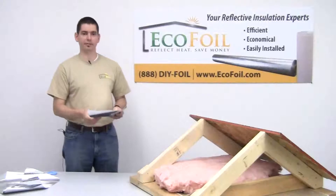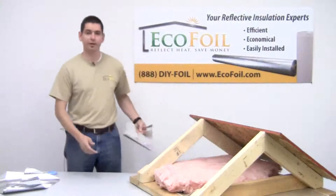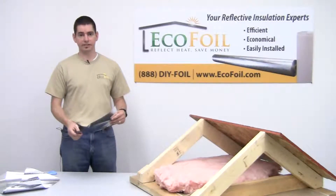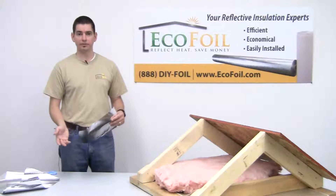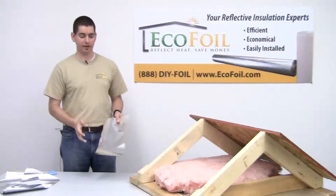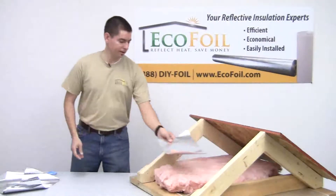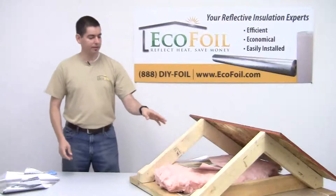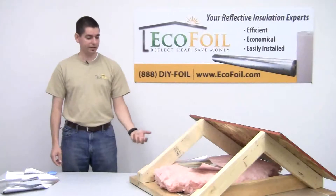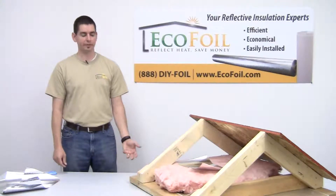You have a couple different options with the radiant barrier. You've got a solid, which works well for stapling under the rafters, or where a vapor barrier might be desirable, such as a basement wall. EcoFoil radiant barriers do not absorb water — they're water resistant, which means they won't promote mold or bacterial growth. The other option is a perforated radiant barrier. The perforated product has small pinholes which allow moisture vapor to pass through. This is important if you're considering installing a radiant barrier on your attic floor over your existing insulation. The perforated product will allow moist air to pass through the radiant barrier as it tries to escape up through the ceiling into the attic, so you don't need to worry about condensation on the bottom of the barrier — it'll pass right through.